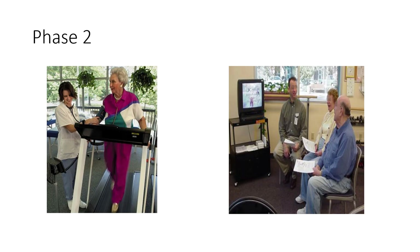Phase two is what we think of when we think of cardiac rehab. This is a structured exercise program where patients come three times a week for 12 weeks, receiving education, counseling, and exercise training. This is what most people envision when they hear the term cardiac rehab.